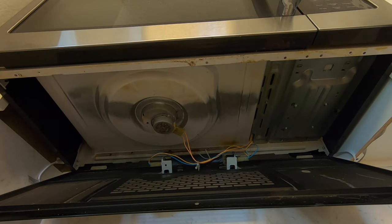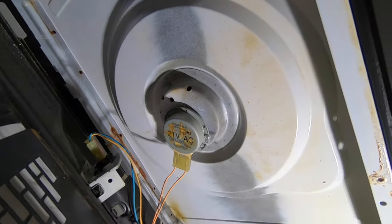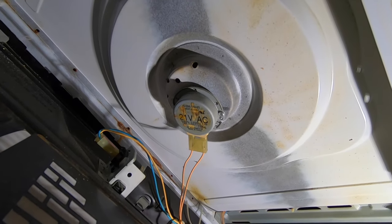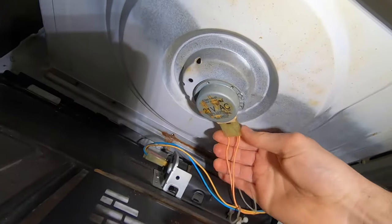This is the motor right here that we're going to test. This is a 21-volt AC motor — alternating current. I'm just going to disconnect the connector from the motor here.